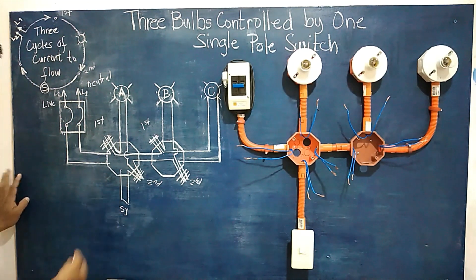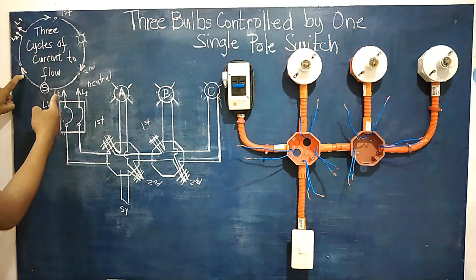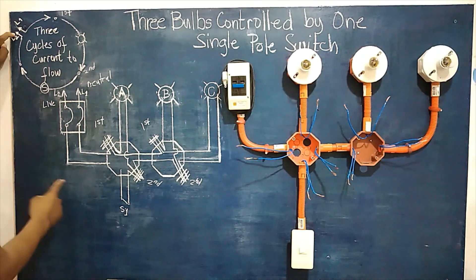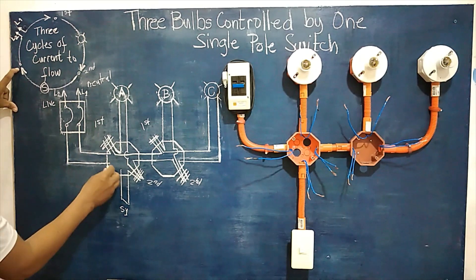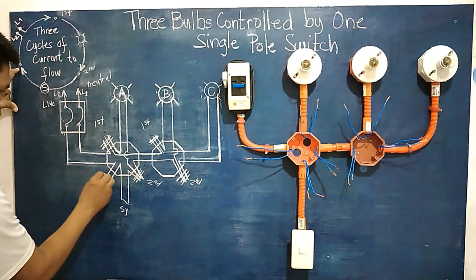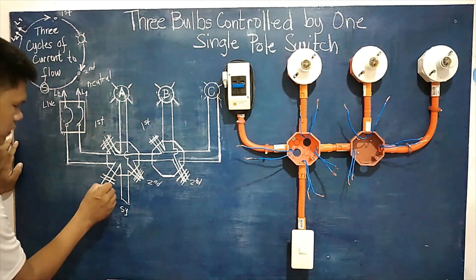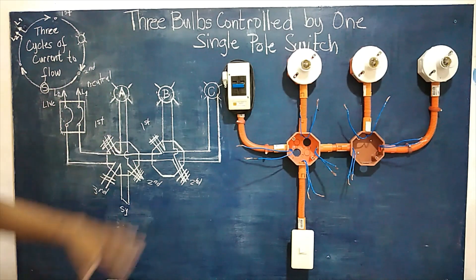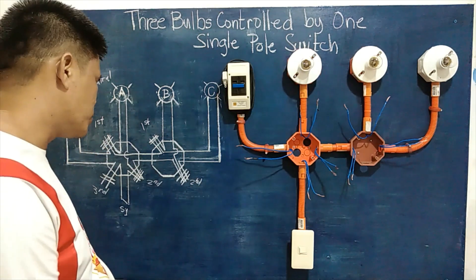For the third cycle, the second terminal coming from the switch line is connected to line two of the source, executed together to complete the third cycle. So the last connection is one terminal from the switch and one terminal from the source line — this is our third cycle, from the switch to the live wire or line two. With all three cycles done, the circuit is ready.